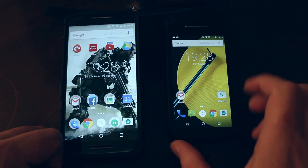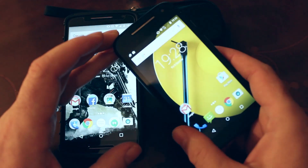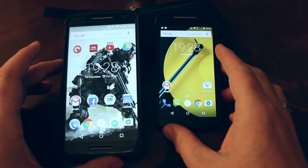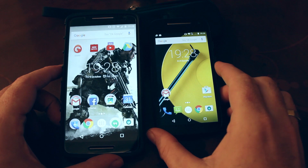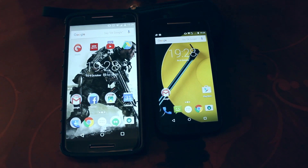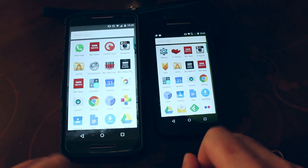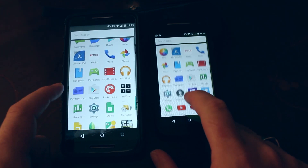Don't think however that I'm writing the Moto E off. This is a phone built very well to its budget. If the Moto E is what you can afford, what you're getting is a highly competent smartphone that's a good size, has an okay battery, and an okay main camera, if a disappointing front-facing one. Both phones benefit from Motorola's refusal to clutter up Android with unnecessary add-ons and bloatware, which means you get almost a pure Google Android experience.